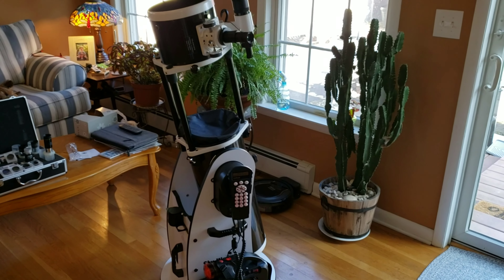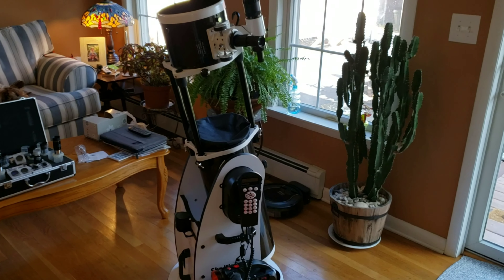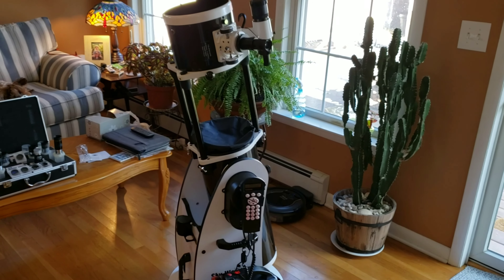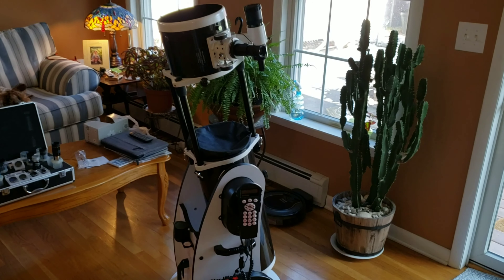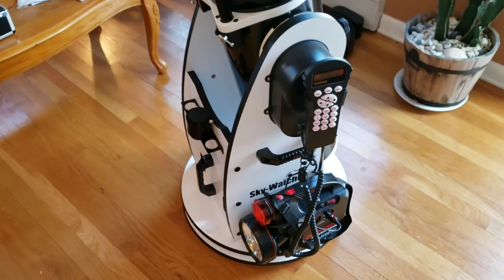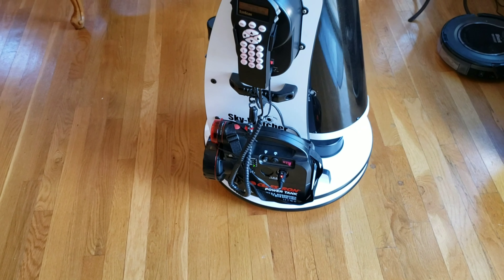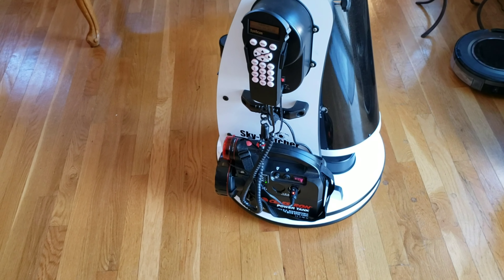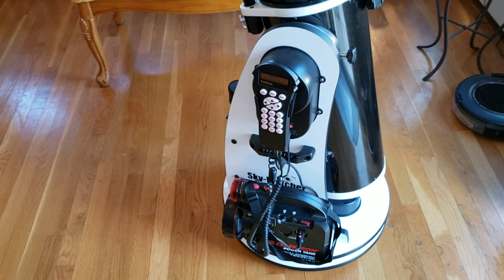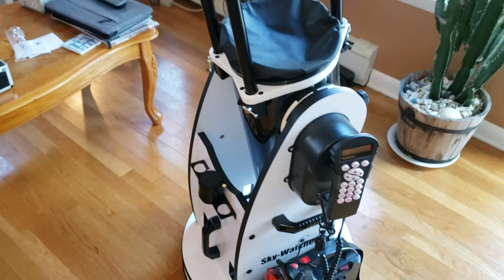You get crystal clear images and a really awesome amount of light brought in, and that's really the name of the game when you're looking at stars, deep space, nebulae, planets, craters, and all the intricacies. One extra thing you have to buy is a generator — I got that on Amazon. It's just a lithium-ion power generator you plug in, and it lasts a long, long time. The telescope runs off of that, so it's portable and you can bring it around.